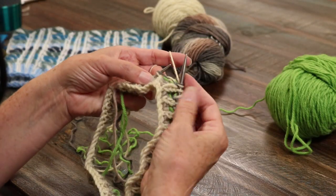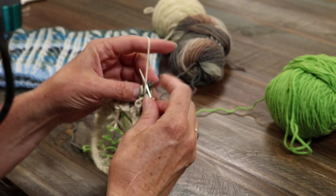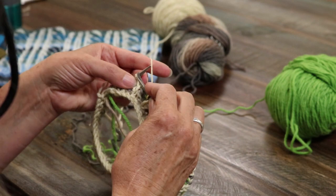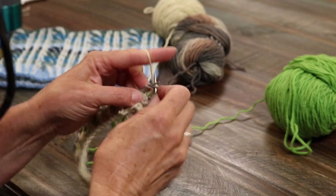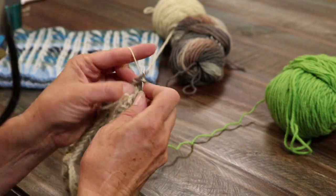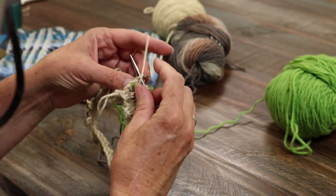So we're coming to the end of the round. We're slip, bringing the yarn forward, slipping, and knitting. Bring the yarn forward, slip, and knit. Bring the yarn forward, slip, and knit. You can see it's a pretty quick motion. And there's one more — bringing the yarn forward, slipping. That is the end of the round, so now we're ready to change.